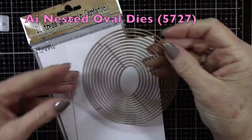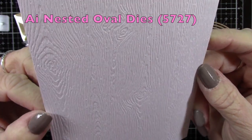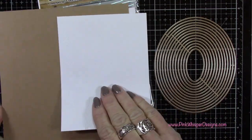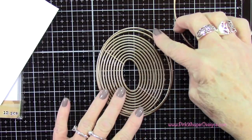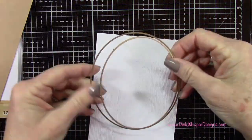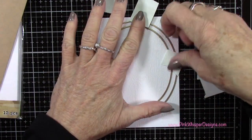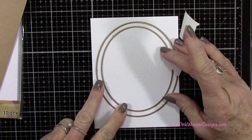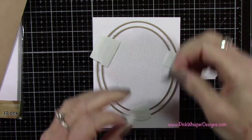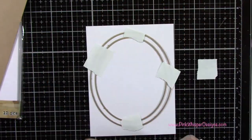Since we're making an oval shaped card today, we're going to create an oval frame using the Art Impressions brand new nested oval die set. For cardstock, I'm starting off with the Distress Woodgrain cardstock from Tim Holtz, and I've also got some heavyweight craft cardstock. I'm taking the largest die and then the third largest one, and we're going to line these up so that it creates a really nice frame.